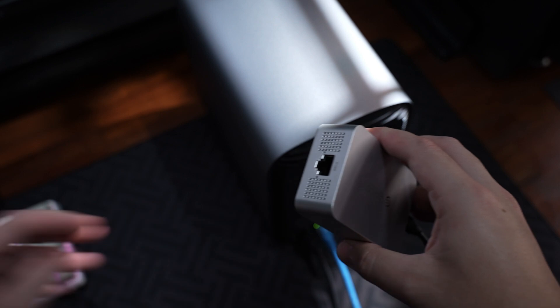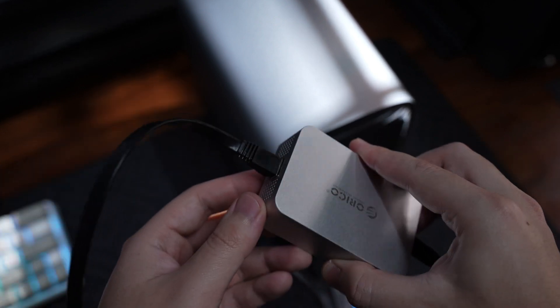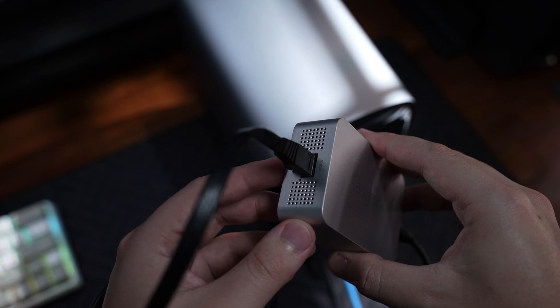Setup is really simple — you just plug the adapter into your Thunderbolt port, connect it to a 10 gigabit Ethernet switch or NAS, and you're good to go. There is no bloated software or weird drivers, just high-speed networking with just a few connections.